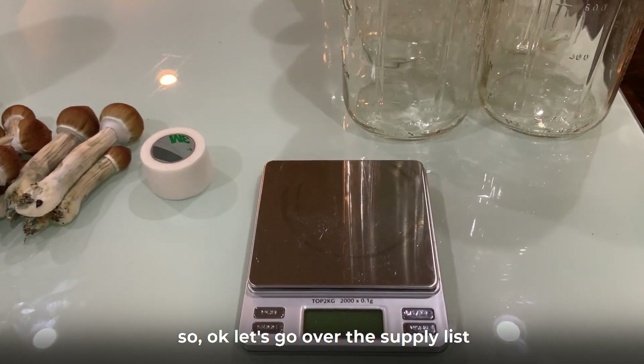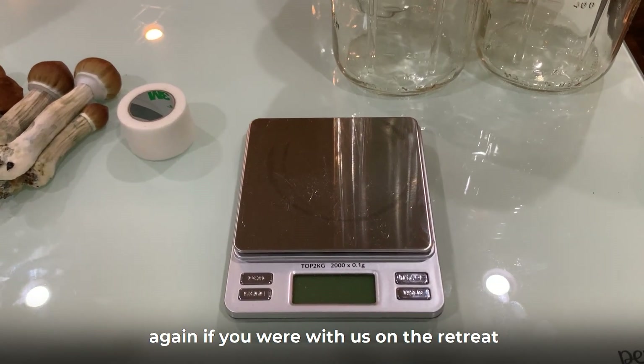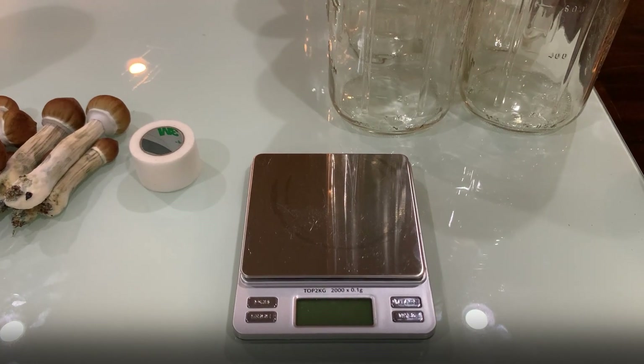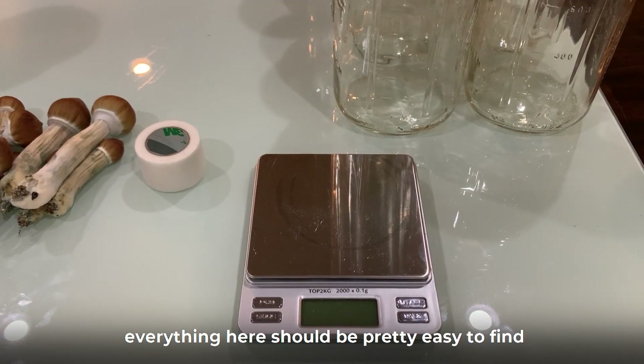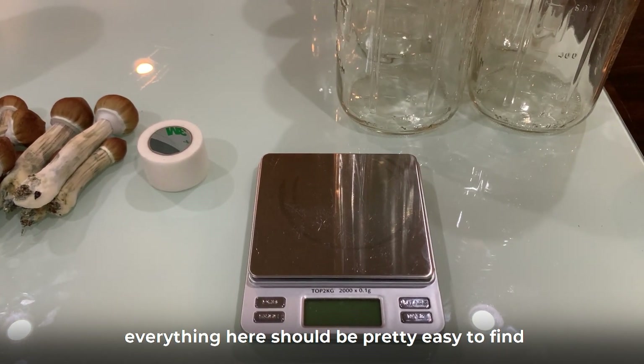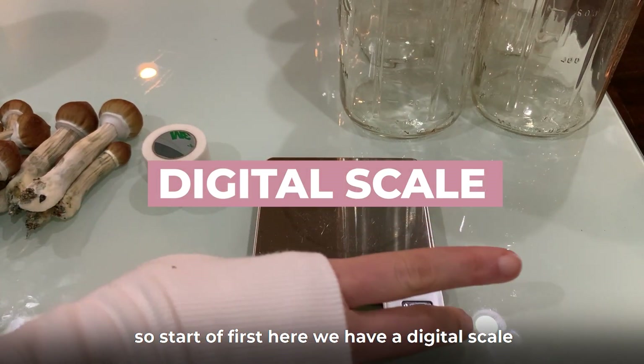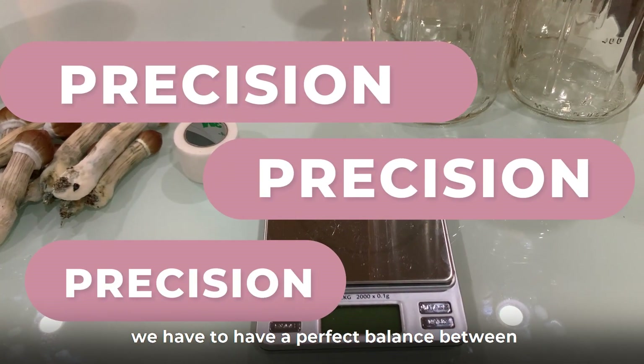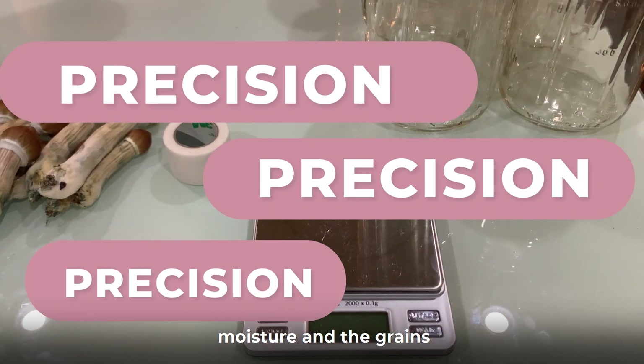Let's go over the supply list. If you were with us on the retreat, you should have all of this already in your package. But if you're just joining us from YouTube, everything here should be pretty easy to find. First, we have a digital scale because precision is the key — you have to have a perfect balance between moisture and the grains.